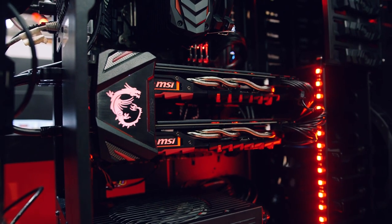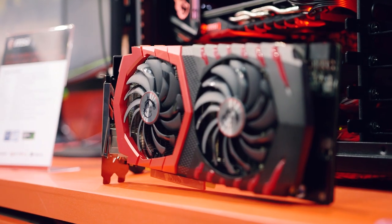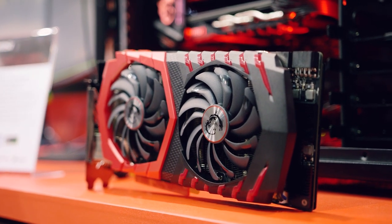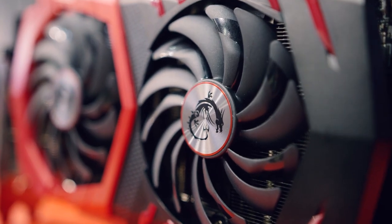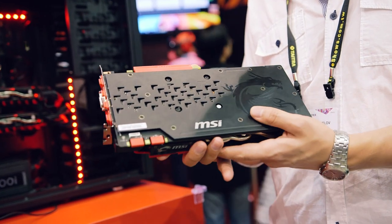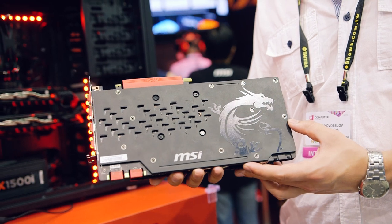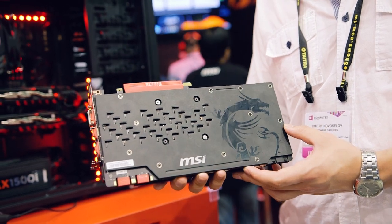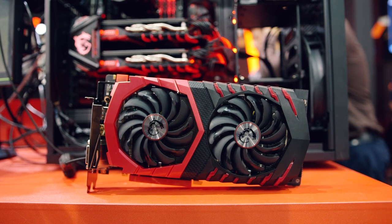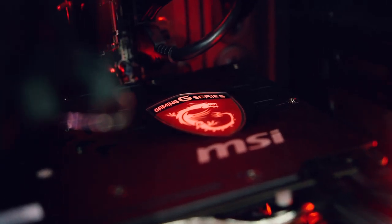Moving on to GPUs, we have the GTX 1080 Gaming X and Gaming Z. These look almost similar to one another, both using the new Twin Frozr 6 cooler with red highlights. The cooler features double ball bearing fans to keep the card relatively silent, with heat pipes directly in contact with the core. Compared to the Twin Frozr 5 on previous models, it's supposed to be 20% cooler and 40% quieter. The Gaming X comes with a significant factory overclock, whereas the Gaming Z boasts even higher frequencies along with an MSI Dragon logo on its back plate and custom LEDs.